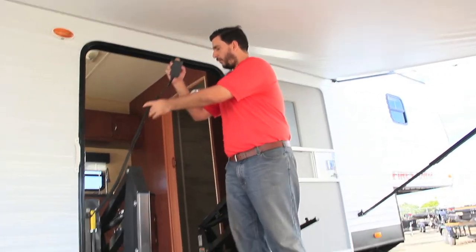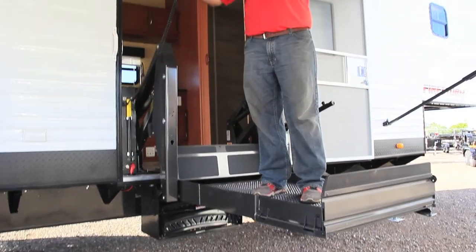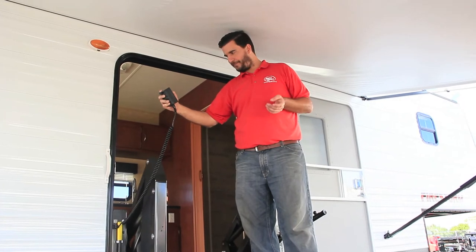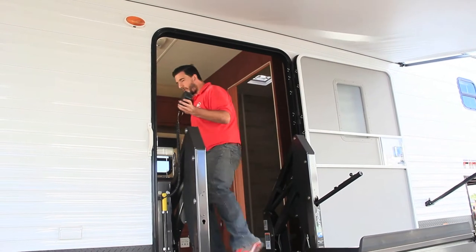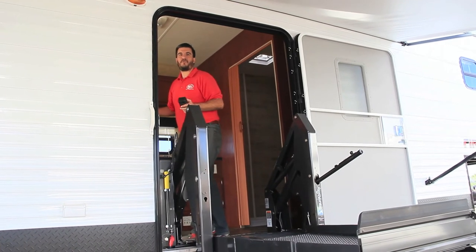Let's go up, and as I'm going up let me tell you a little bit about our toy haulers. We can do kind of anything that you want. This one here we put a lift in, and of course we widened the door so we can get in and out easily. As I get up I'm gonna come inside — once you meet me inside we'll talk about the rest of this thing.